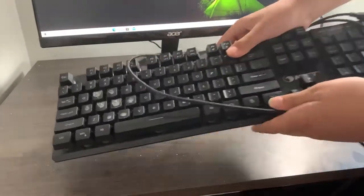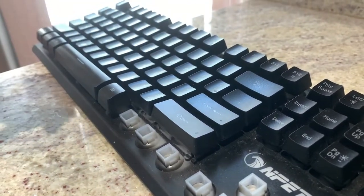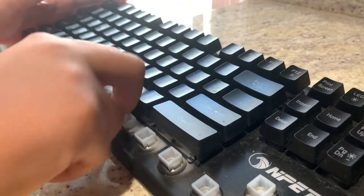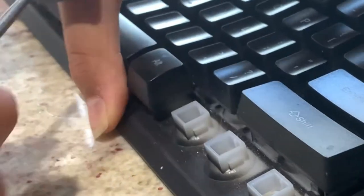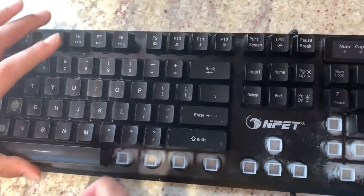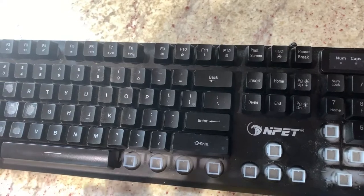The first step is to unplug your keyboard and bring it to an area that has enough space for you to move around and work. Then you have to start taking off the keycaps either with a screwdriver or with your fingers. To take it off with the screwdriver, you kind of have to pry it carefully from underneath the keycap. And with your fingers, you just shake it and it'll pop off.